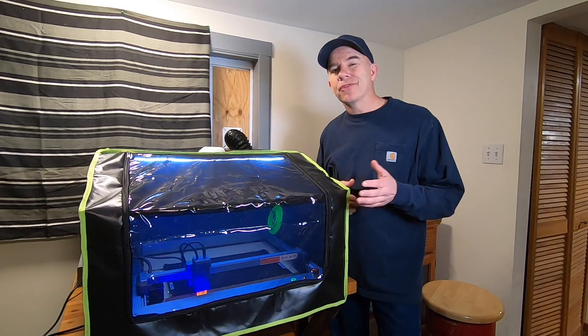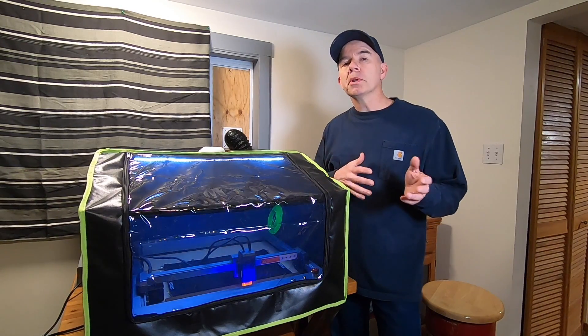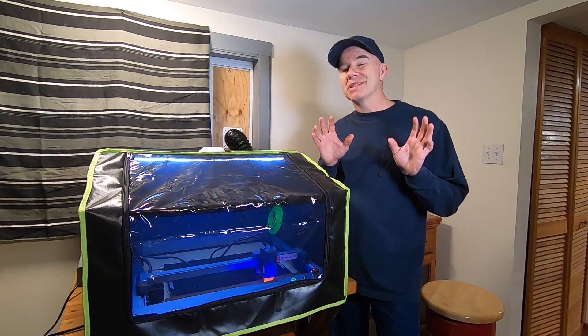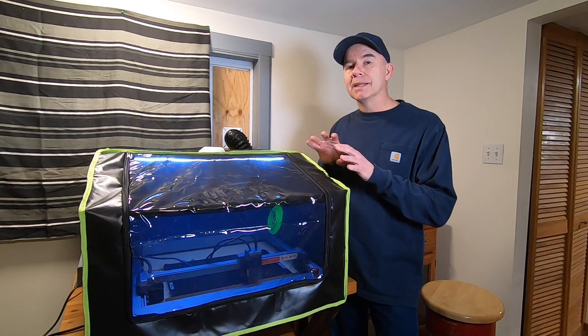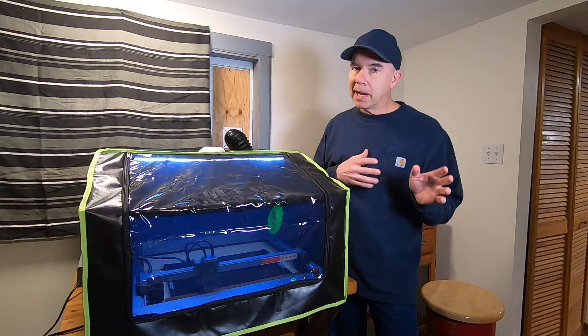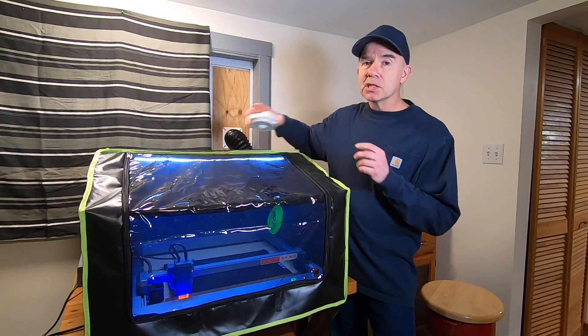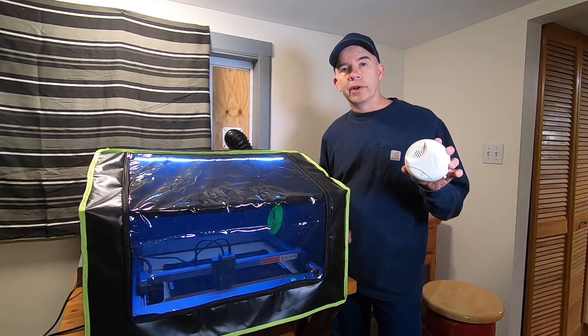I've been engraving a wood sign for about 20 minutes. So far, so good. Normally the room would be filled with smoke and it would stink really bad. Now I do smell some of the burning, but it's not as bad as it would be if I didn't have any enclosure. Don't just take my word on this — I've got a smoke alarm here that's been sitting on top while this thing has been working, and so far it has not gone off.